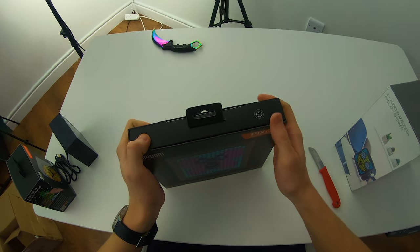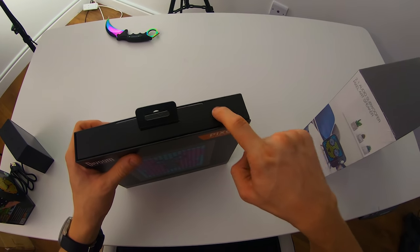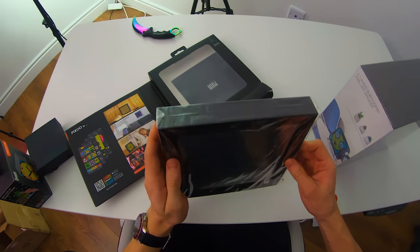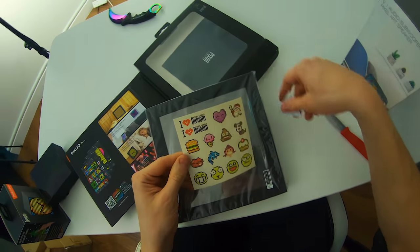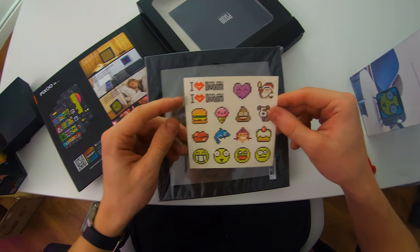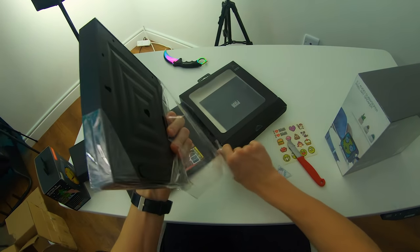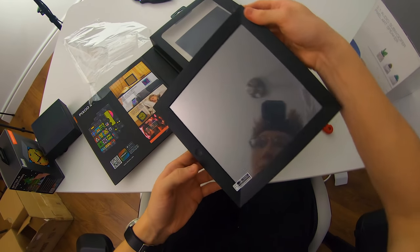Let's take a look at this guy. I'm guessing they're all going to unbox in a similar way. I don't know why it says power on at the top there — maybe they want you to turn it on while it's still in the packaging. They gave me stickers: a burger, ice cream, a poop emoji, Santa Claus — a bunch of stickers in case you want some.